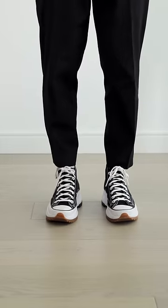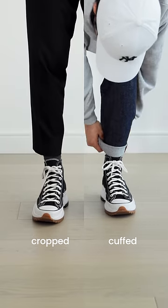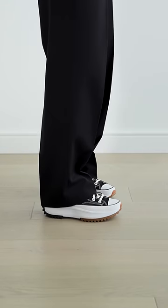How to style converse high tops, let's go. First off, let's talk about pants. In my opinion, high top sneakers always look best with either cropped pants, or if they're longer, cuffing your pants to show off them kicks — because otherwise it just looks like you're wearing low tops, so why bother.